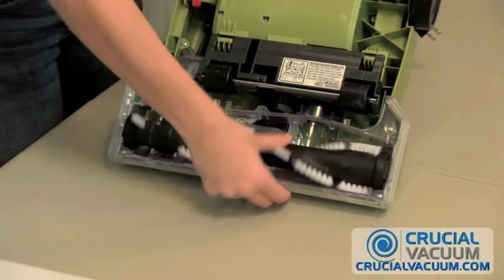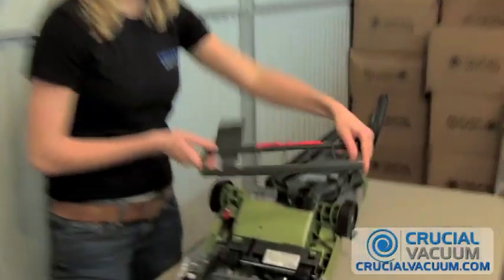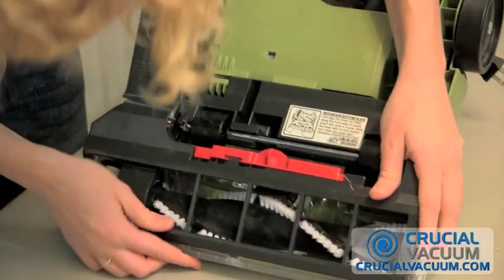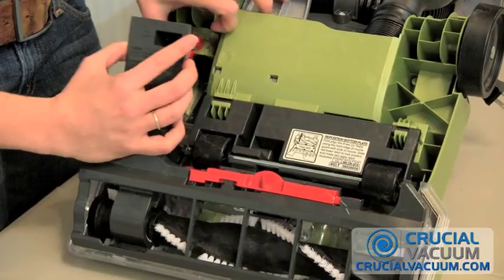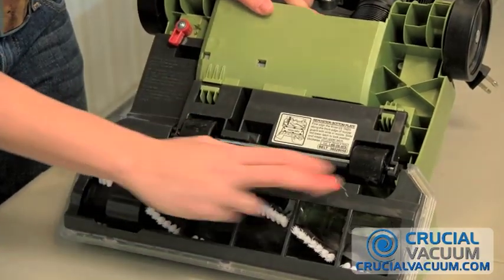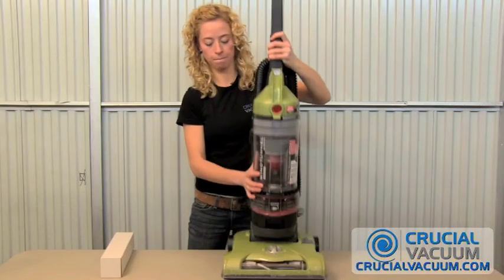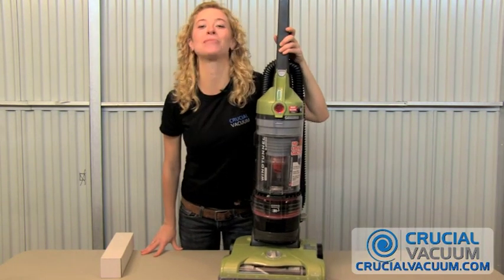Do this a few times to make sure everything's working properly. Take that cover piece again and get it into the little parts there. Make sure your lock isn't in the way, and once it's in there, lock it up. And you're ready to go. See you on CrucialVacuum.com.